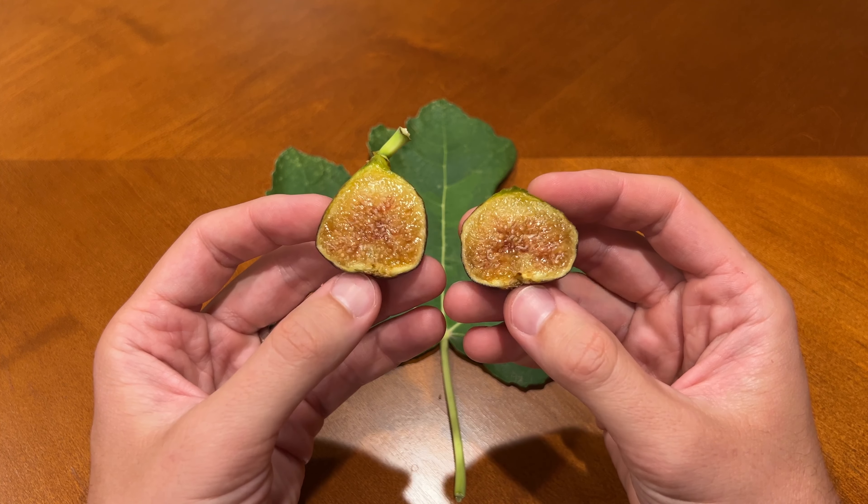Overall I'd say it's a good taste. I am interested to see how this fig changes over time, as this is my first one off the tree. We'll see if the other ones get more of a berry flavor and a little more redness in the color.